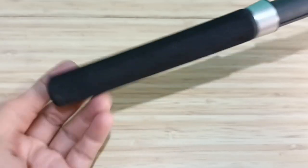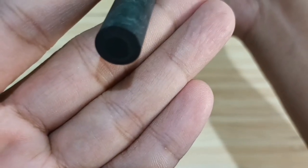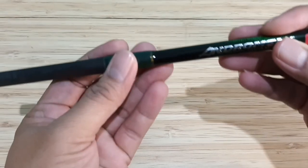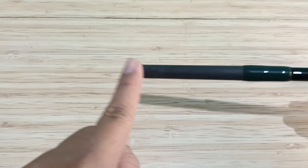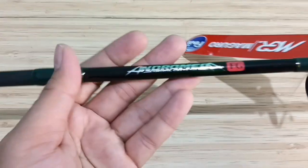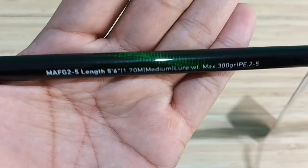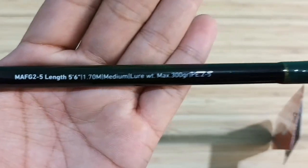Mari sekarang kita lihat top section-nya. Blank-nya hollow, sangat tebal, sekitar 2,5 mm. Panjang sambungan sekitar 8 cm. Di sini logonya Andromeda FG, Powerful Jigging Rod. Di belakangnya ada spek kumpan dan senar.